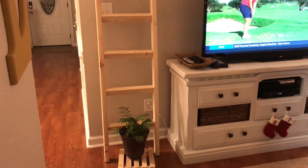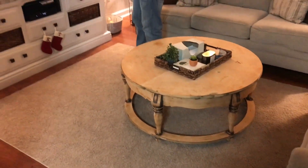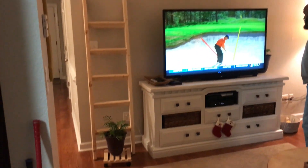It looks so, so, so good. I love it with the planner down here, the plant caddy, and I love it with the table. I feel like it just blends really, really well and I love the way that it turned out.